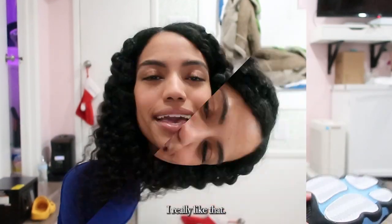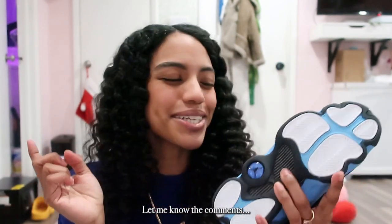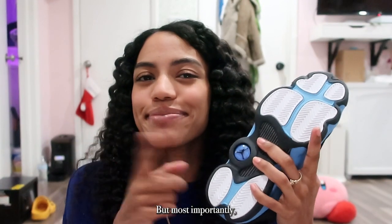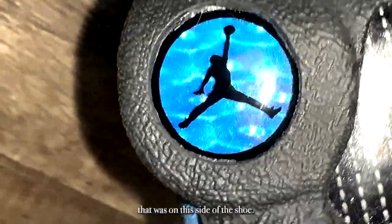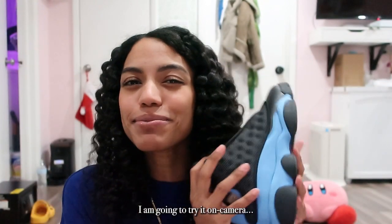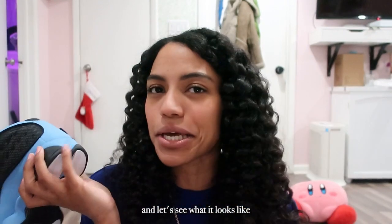I really like that detail. In the middle, on the bottom portion of the shoe, you have the carbon fiber shank plate. Most importantly, you also have another holographic bubble — this one is blue. I wish that was on the side of the shoe; that's really my only criticism. But it's classic, you can't beat it — it's the same on every other shoe. I haven't put the shoe on yet, but I'm going to try it on camera and have my little sister record it so let's see what it looks like on a girl.